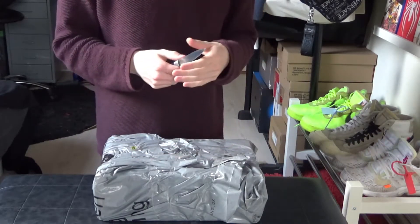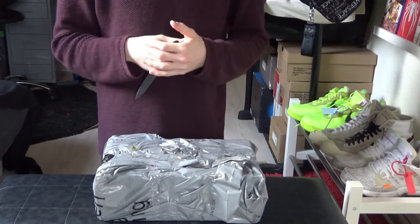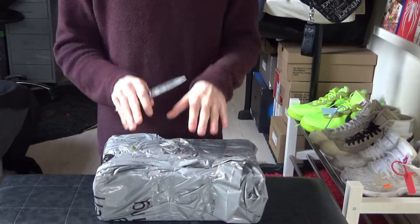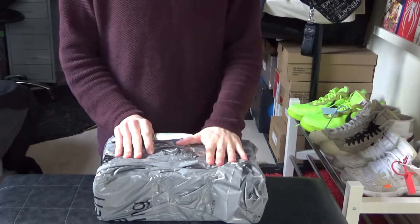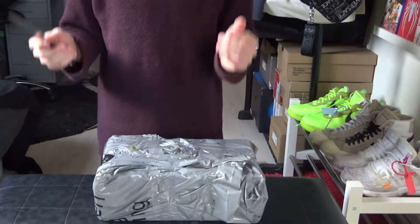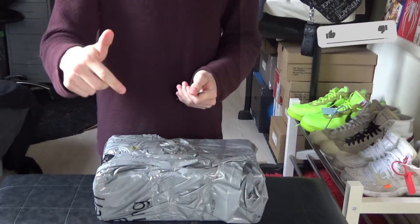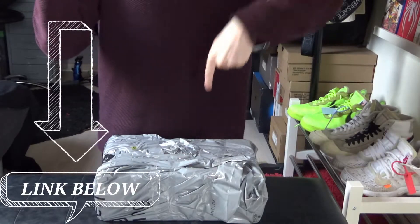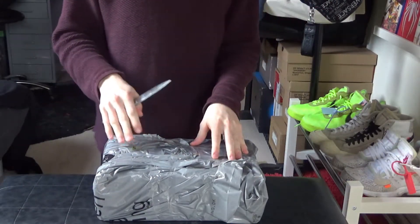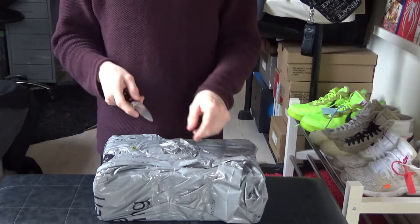Before we start this unboxing, I'm sorry that I haven't been uploading lately. I don't have any excuses — it's just about getting the shoes in and all that. We're back with another pair of Nike Off-White to unbox. If you liked the video, please make sure to hit that like button and subscribe button. I'll leave a link in the description for all my other Nike Off-White unboxings. With no further ado, let's begin.